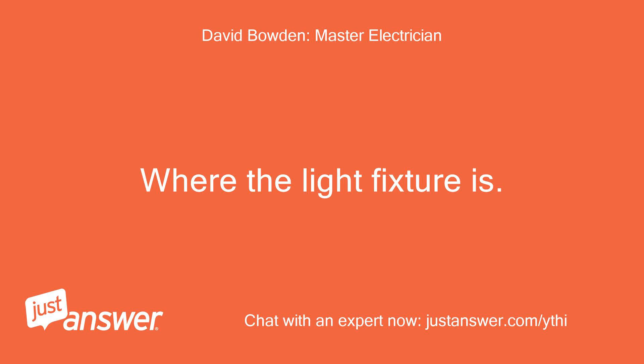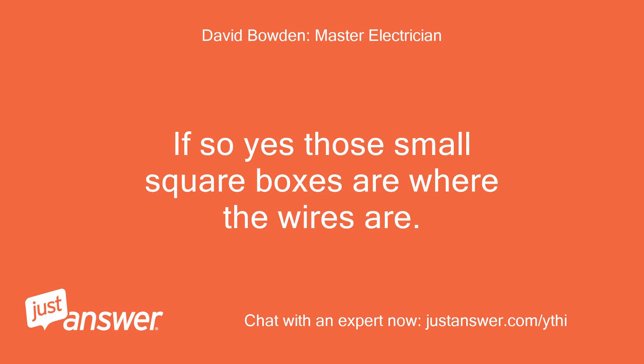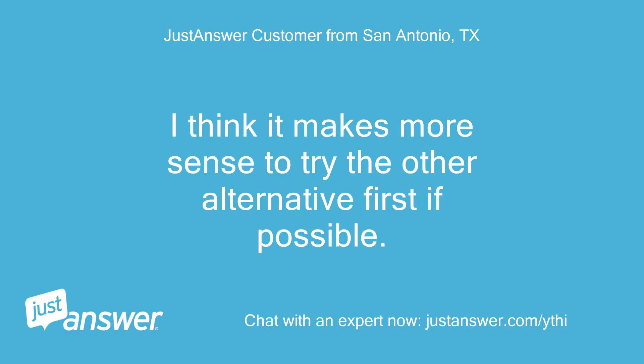Where the light fixture is. Would it possibly be under one of those two small white boxes on the left side of both tracks? If those are the lights controlled by the timer and three-way switch, then those small square boxes are where the wires are. If you are not comfortable doing this, I recommend having an electrician come in since it will be involved. Either that, or we try another alternative using the switch boxes already open. I think it makes more sense to try the other alternative first.